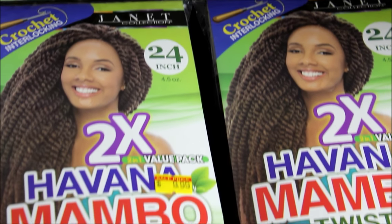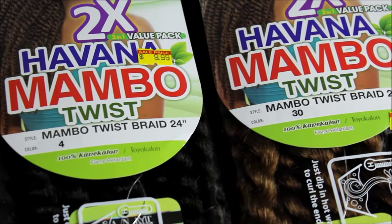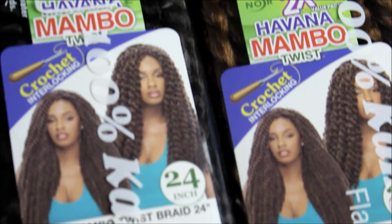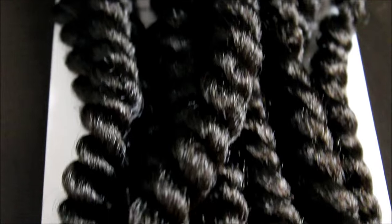I'm using Janet Collection's Havana Mambo Twist in 24 inches — this is going to be long and luscious. I'm using colors number four and thirty, and these were both ten dollars a piece. As you can see, this hair is truly long and it's very soft, surprisingly so because it's so long.